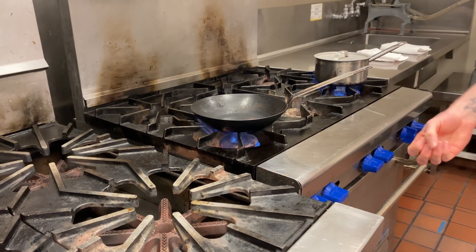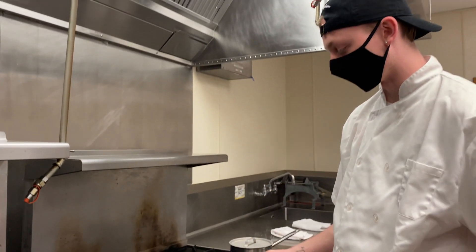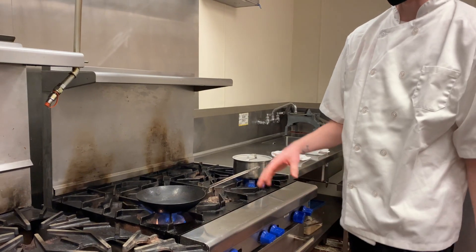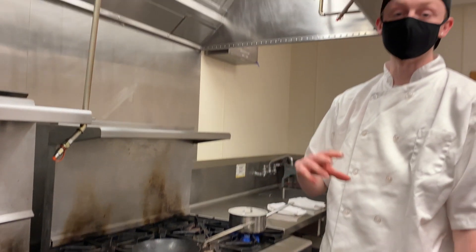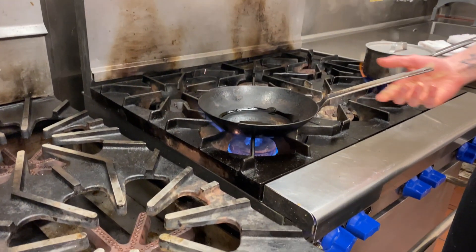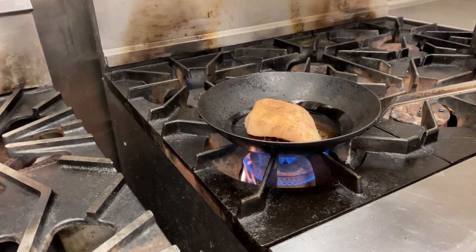If it's gas, you don't want the flame to be too overwhelming because the pan will just smoke and it'll be too hot. If it's electric, just put it on medium or medium-high. You want to get the oil all over the pan and you want it to make that nice sizzle noise.